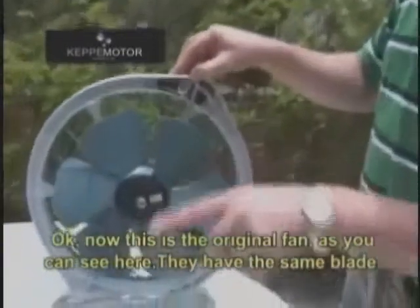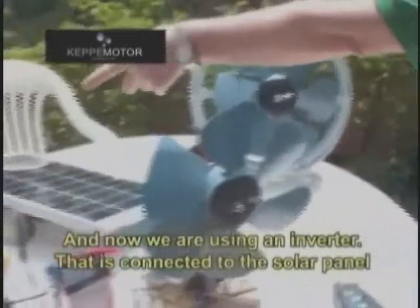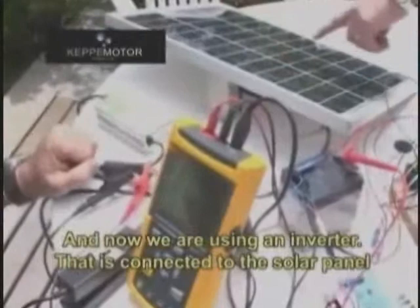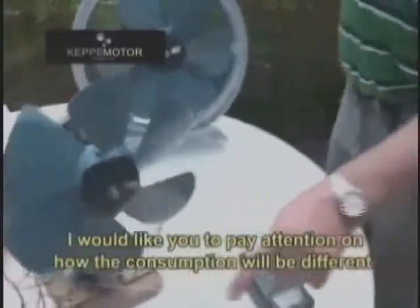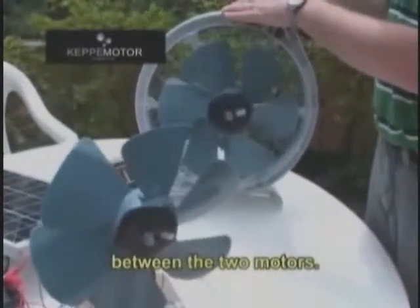Now this is the original fan. As you can see, they have the same blade, and now we are using an inverter. This inverter is connected to the solar panel and the battery. I would like you to pay attention to the difference in consumption between the two motors.